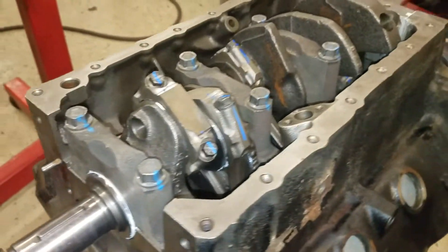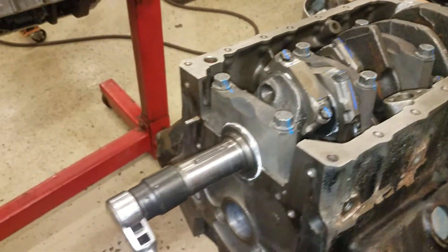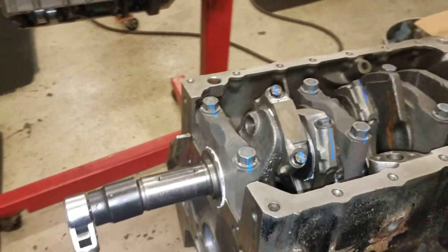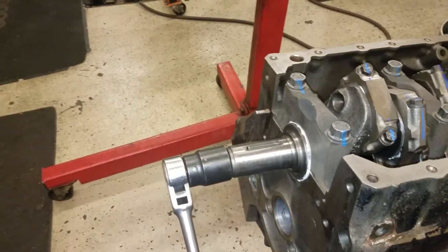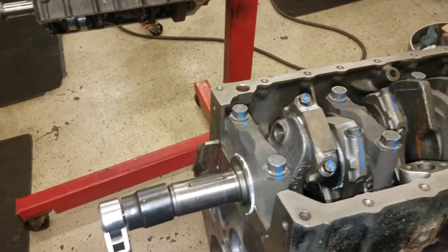That's some information to make sure you put the pistons and rods in correctly. Aftermarket rods are not marked, but aftermarket pistons — most are marked — and that's covered in another video.